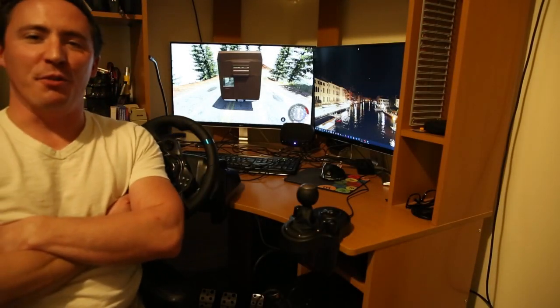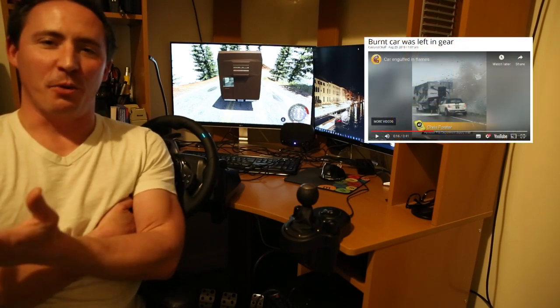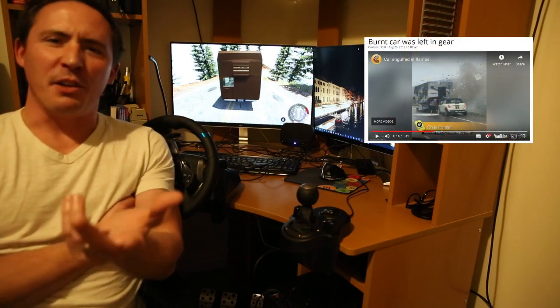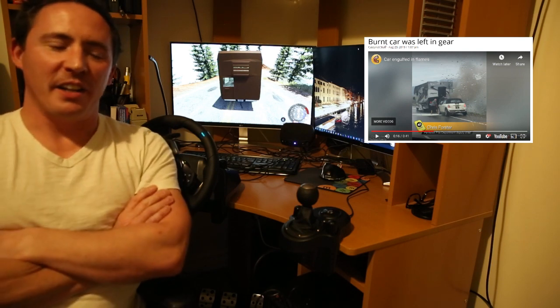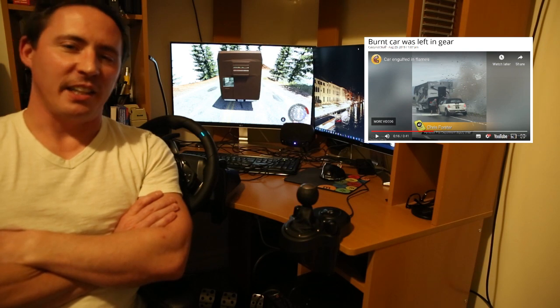I was sent a video of an incident in the Okanagan where a motorhome was towing a Mini Cooper, just so they could have it for driving around in the area. The mistake they made was it was a manual transmission and they accidentally left it in gear.